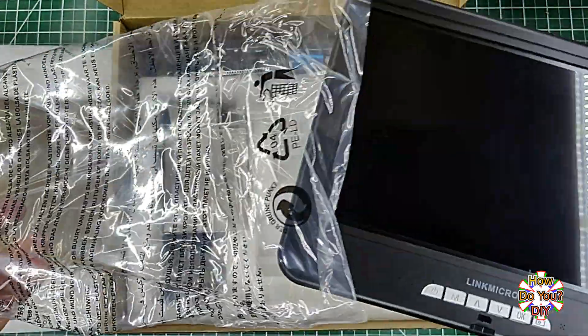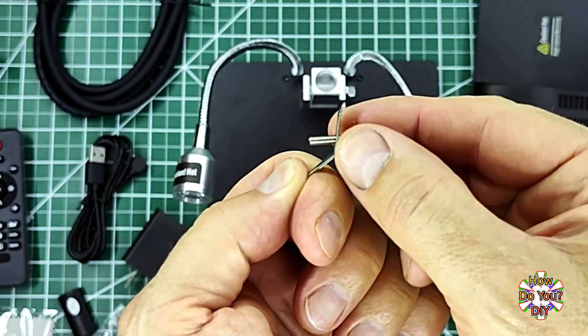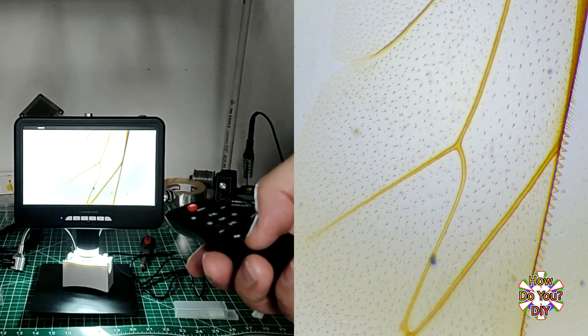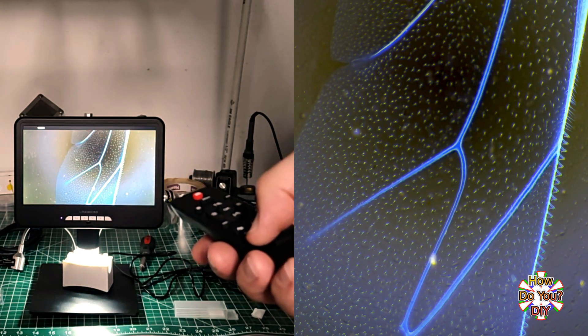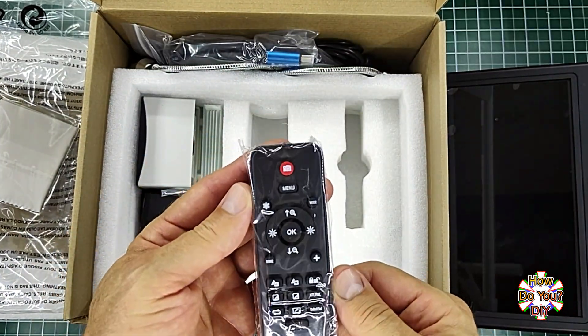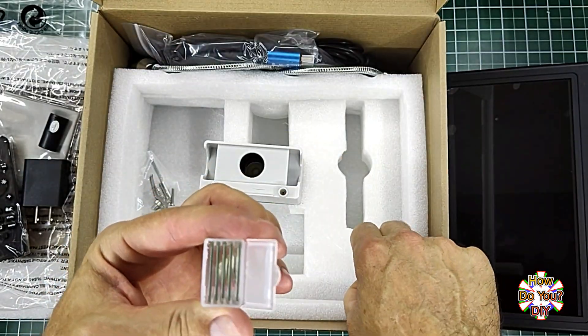I recently got this digital microscope from Link Micro. I made this video to show you how to assemble the parts and also show you some of its features. This is an awesome microscope and I'll be using it in my future videos. I want to mention that this video is not sponsored, but Link Micro did send me this digital microscope at no cost.